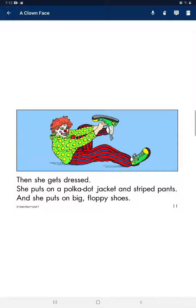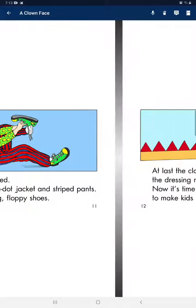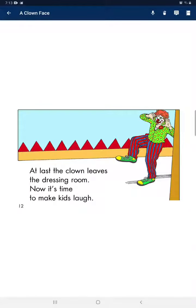And she puts on big floppy shoes. The clown leaves the dressing room. Now it's time to make people laugh.